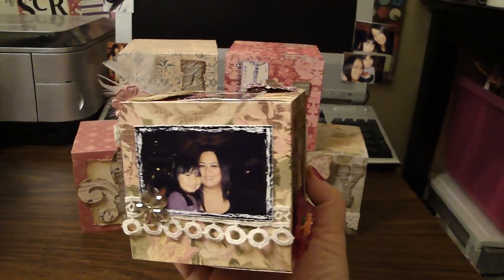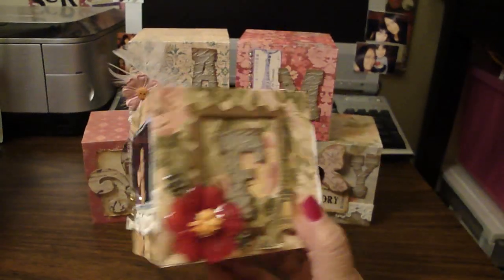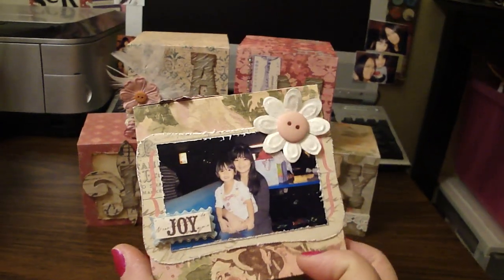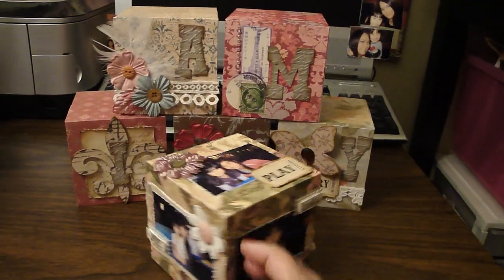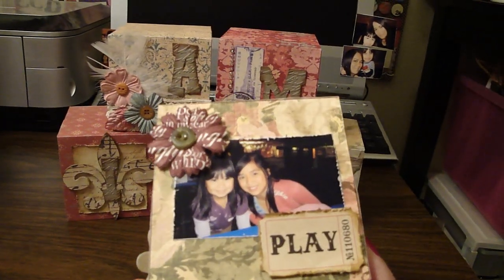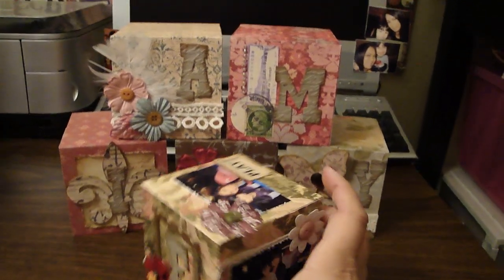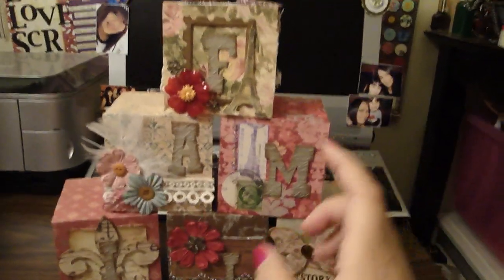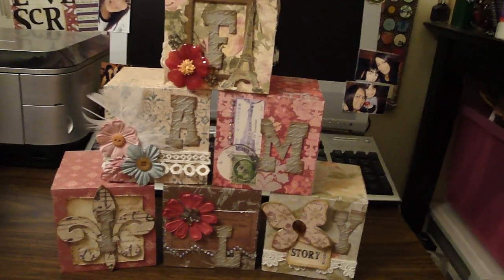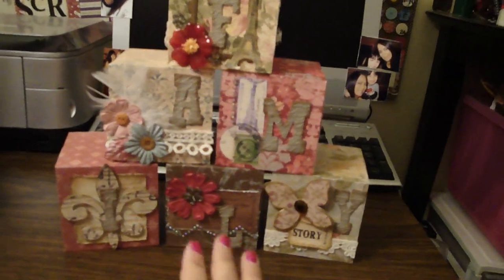I just placed photos on each side of the box. These are 2x3 photos. This was at my daughter's friend's birthday party at the roller skating place, and we had such a great time. I placed a photo on the top as well. I didn't place one on the bottom because it has to lay flat. Each box will represent an event that we went to.